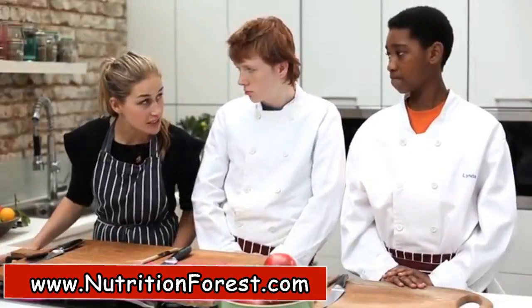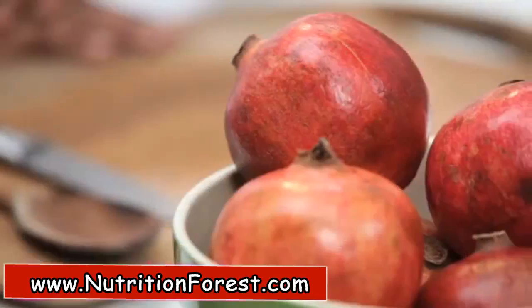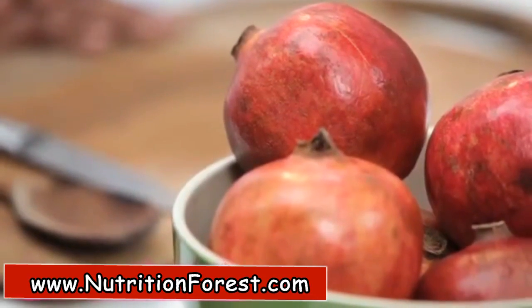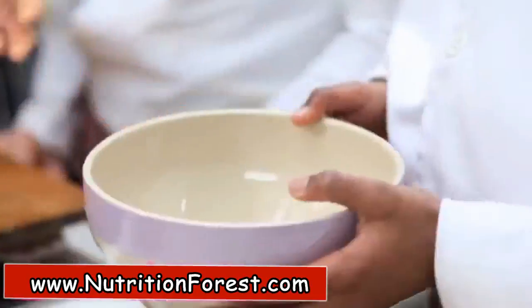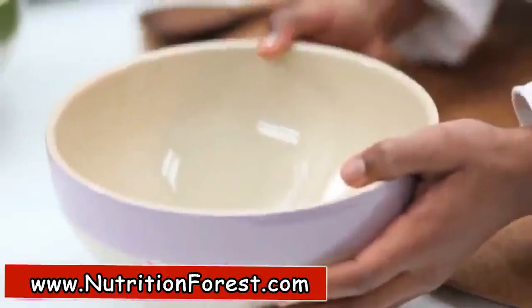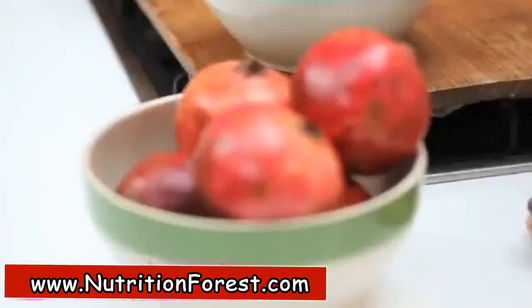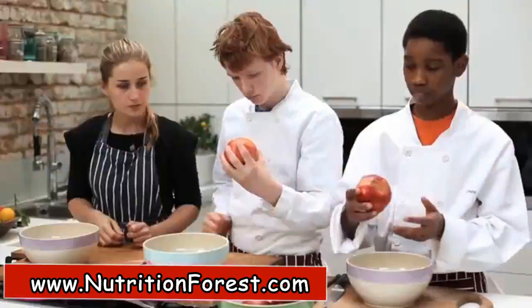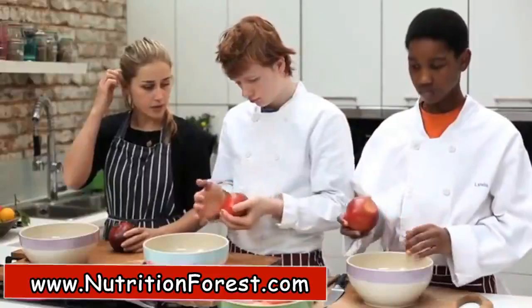Pomegranate is packed full of delicious seeds, and that's what we're trying to get hold of. It can be quite tricky, but the way that we do it, I actually think it's the most fun fruit to prepare. Get a bowl to catch all the seeds, just put that in front of you, and then you need to pick your pomegranate.